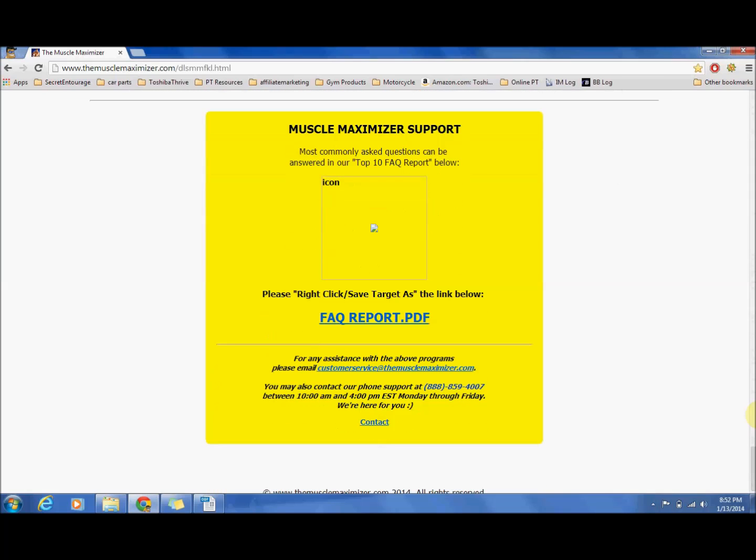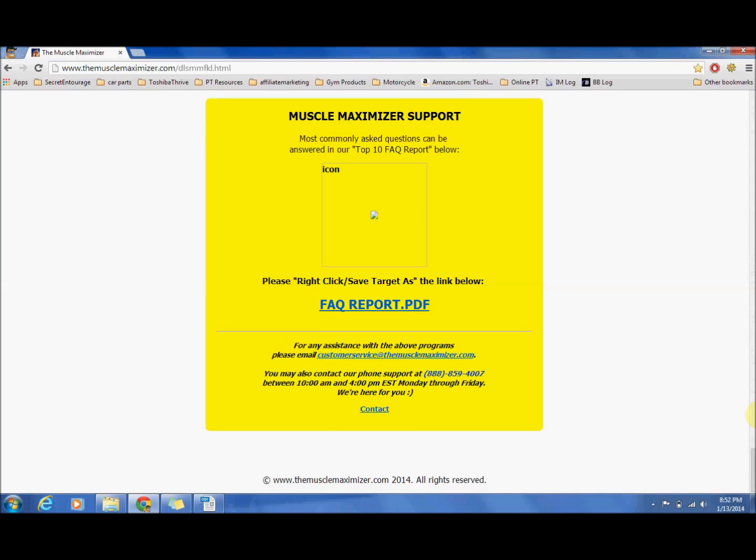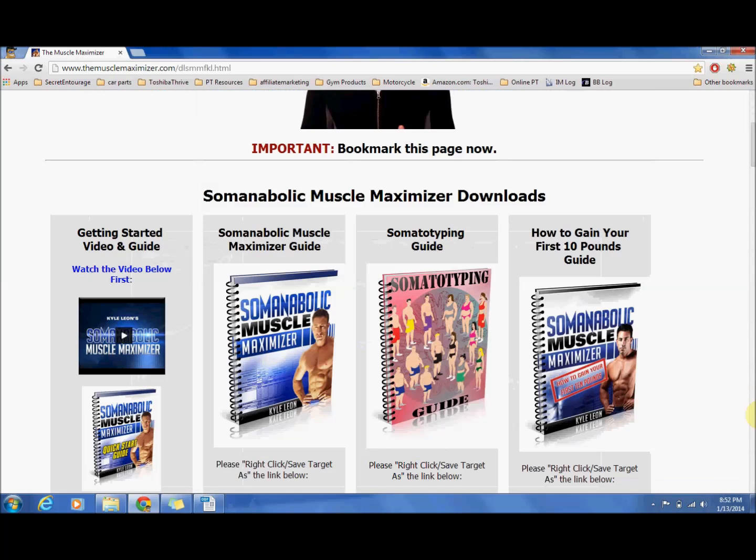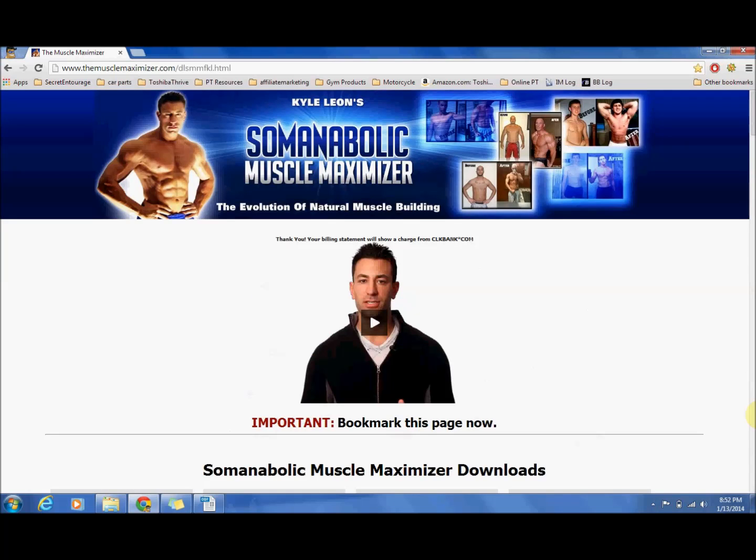Down here you have got a report covering frequently asked questions that people usually send into the Muscle Maximizer — that is a really easy to use PDF. So that is a quick run through, guys. If you are like me and you started at 110 pounds, or you are starting out scrawny and don't know how to build muscle, the Muscle Maximizer is where it is at.